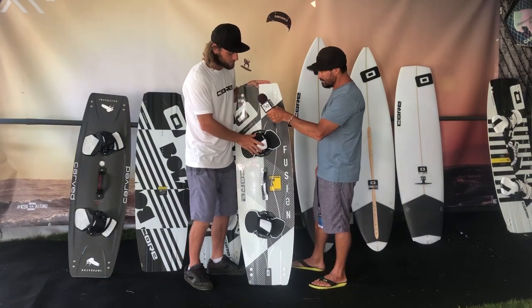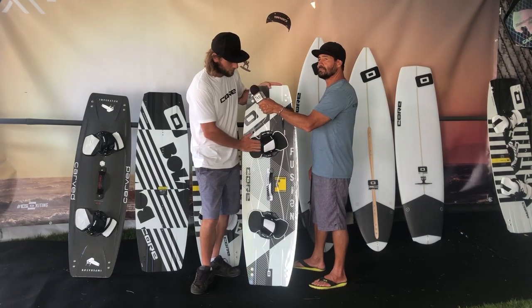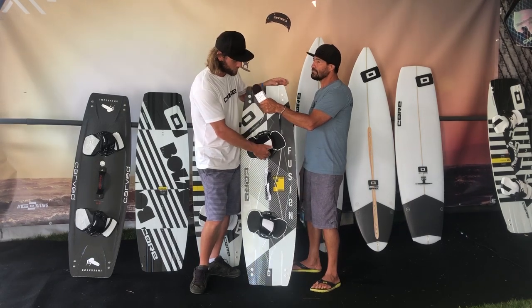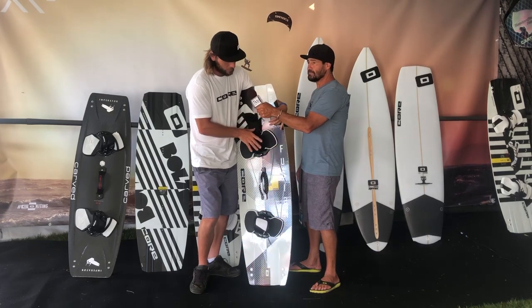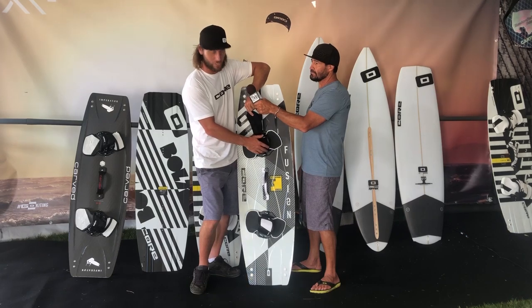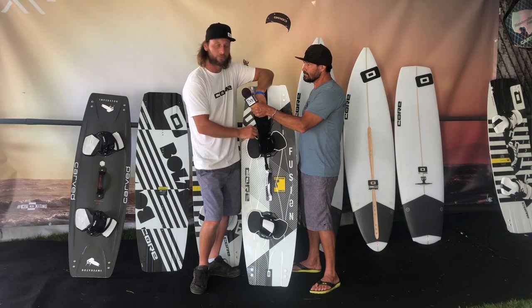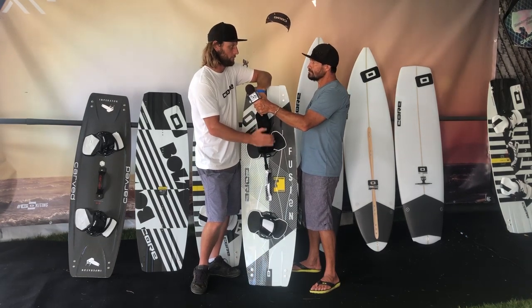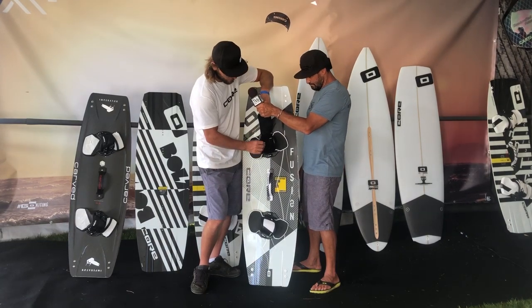We've also got new straps for this year — the Union Pro 3s. We've upgraded the foam to be a little more grippy; it's not quite as slick when it's wet. The adjustment system is really cool — you can get customized adjustment on the front and back of the strap because it's split now. The adjustment strap runs through the whole strap, so you can move the pad to the center, whereas before one side was locked off. Really excited about that upgrade.